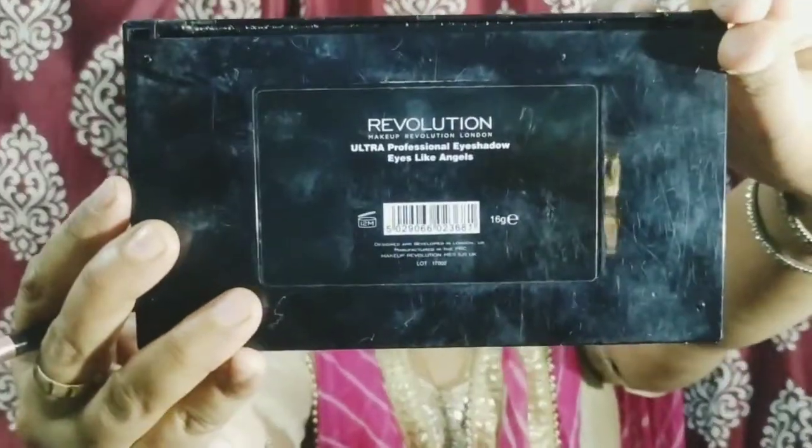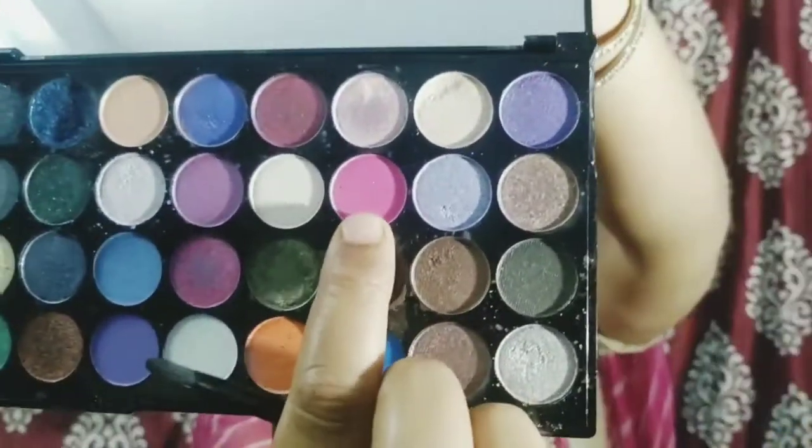I will set it with a dark brown color, or whatever color matches your eyebrows. Now I am taking the Makeup Revolution Angel's palette — I will put the link in the description box, please do check out. This color is a brown shiny color. We will put it on the sides and blend it properly with the crease. It will be our transition color.